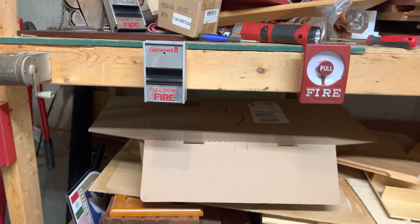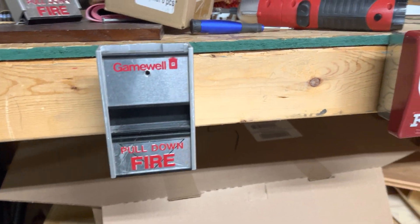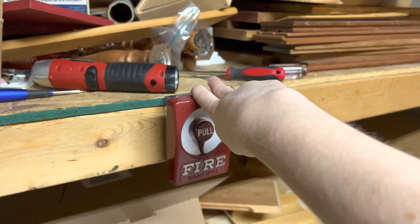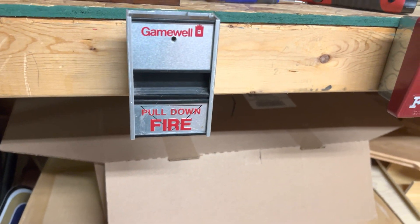Hello YouTube, this is Henbasket and welcome to Fire Alarm Friday. As you can see here, I have my Gamewell M69 Sentry and my Gamewell M46-30 Sentry. Both of these are part of the Sentry series for some reason.